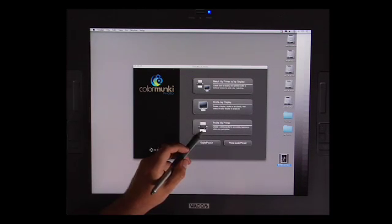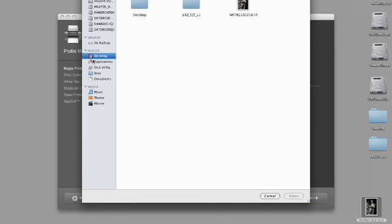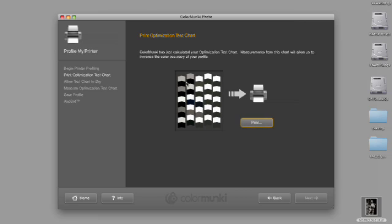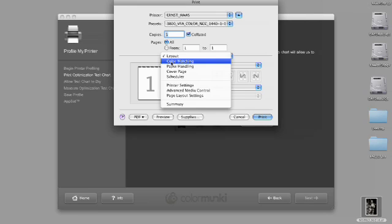We are going to click profile my printer. Again we're going to choose the printer — in this instance the 3800, which I've named Ernst Haas — and we are going to name this Epson BW VFA 2880. Now we're going to select optimize existing profile, choose the printer profile — the Epson VFA 2880 that we've just created. And now we're going to select load image. I've put the image on my desktop — the one we just looked at. We're going to hit next. What's going to happen is we're going to get a profile generated using the colors derived out of the file.